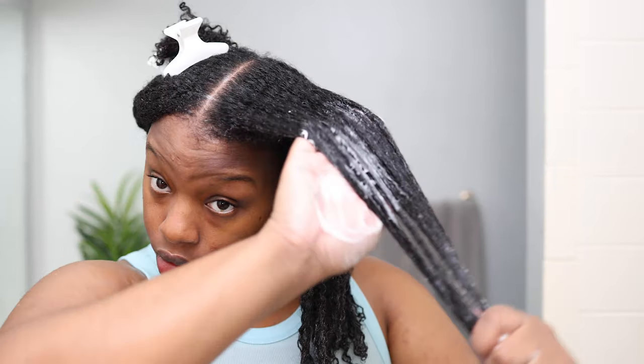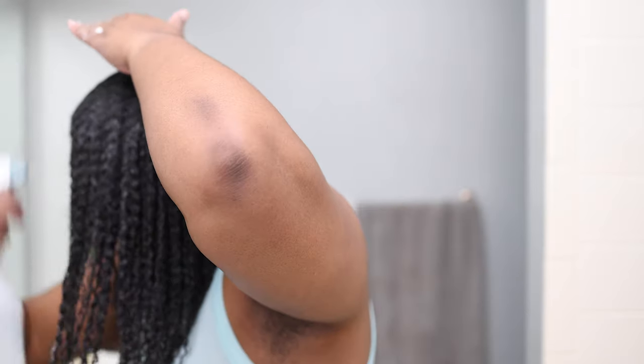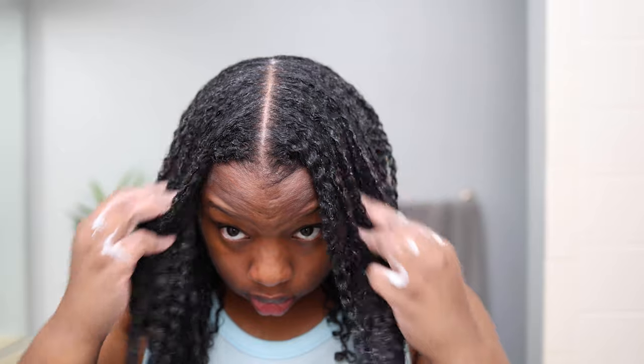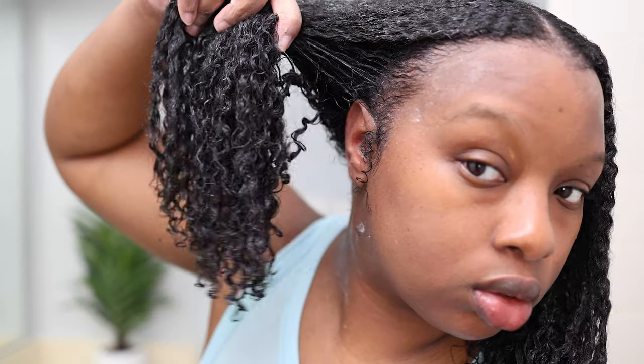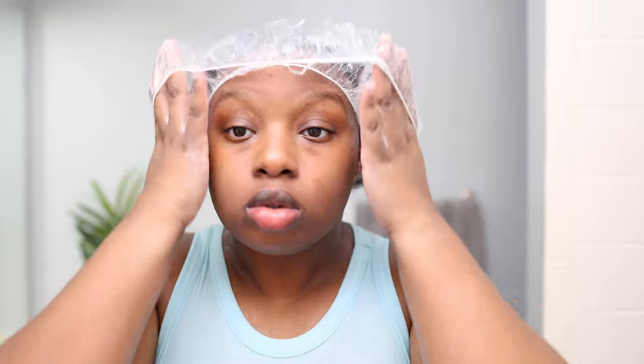When you work it in, it feels like it's hugging your strands — you can see it's weighing my hair down very nicely and my curls just look so good. At this point you could rinse the deep conditioner out, but the goodness goes up a couple notches just from putting on a plastic cap and sitting on the couch watching TV. You don't even have to add heat — you can just use your body heat and it'll work its magic.